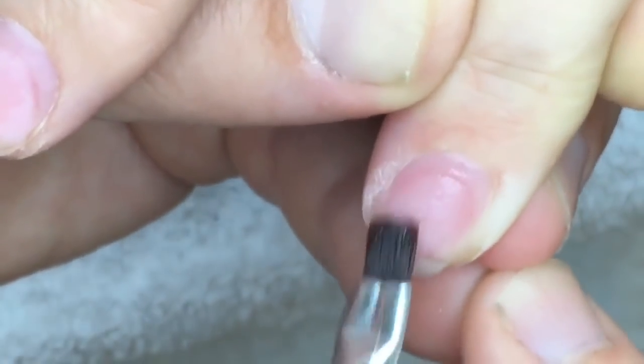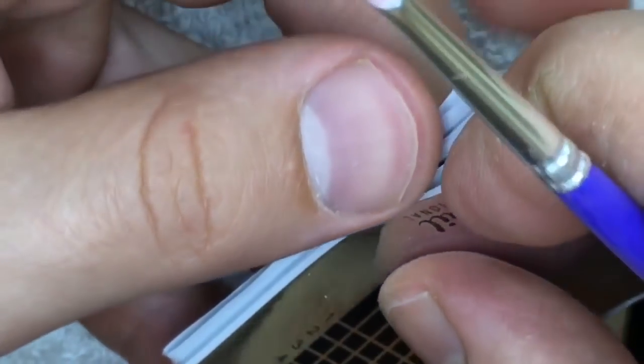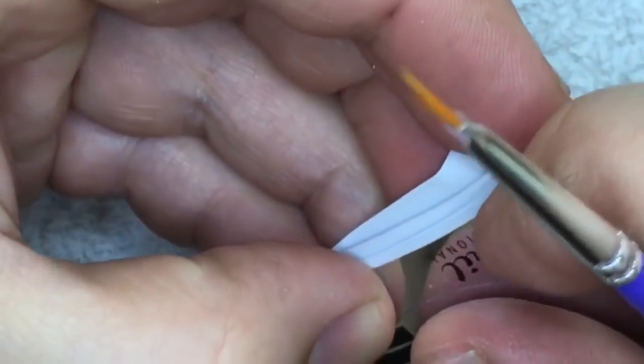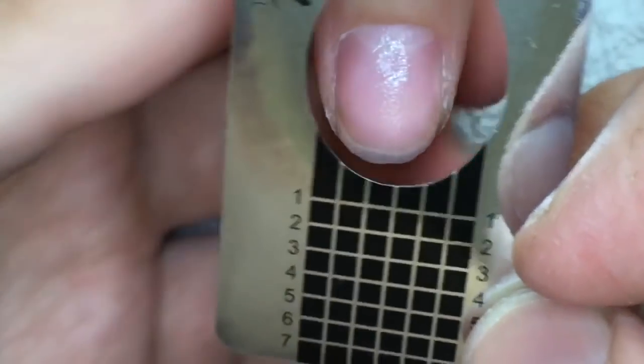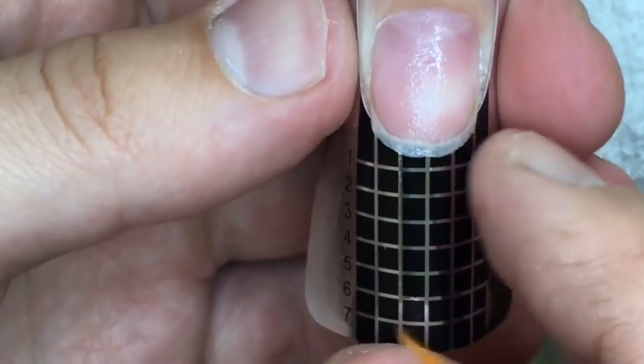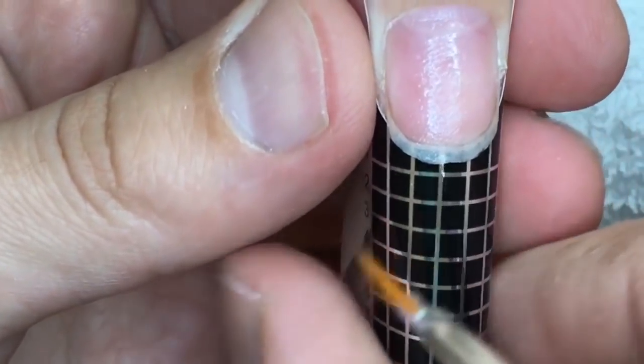But if you have a less powerful LED lamp, the time of polymerizing increases. So let's tear off the form and stick it on the finger, placing it right under the nail on the natural nail, as you can see in the video.